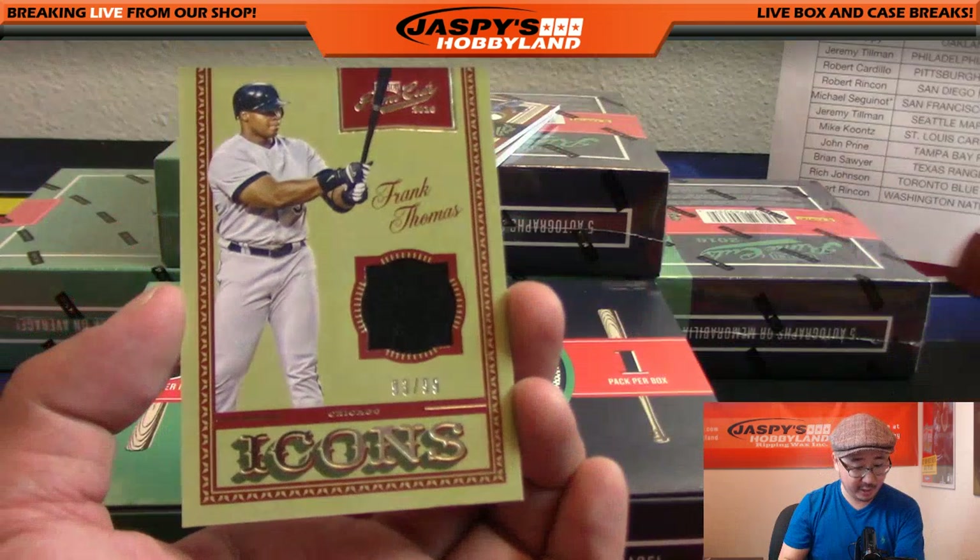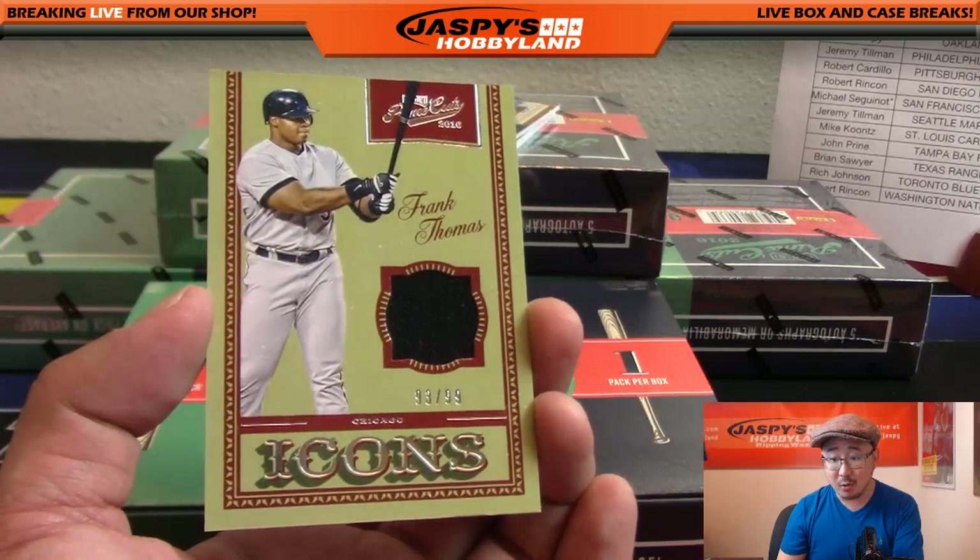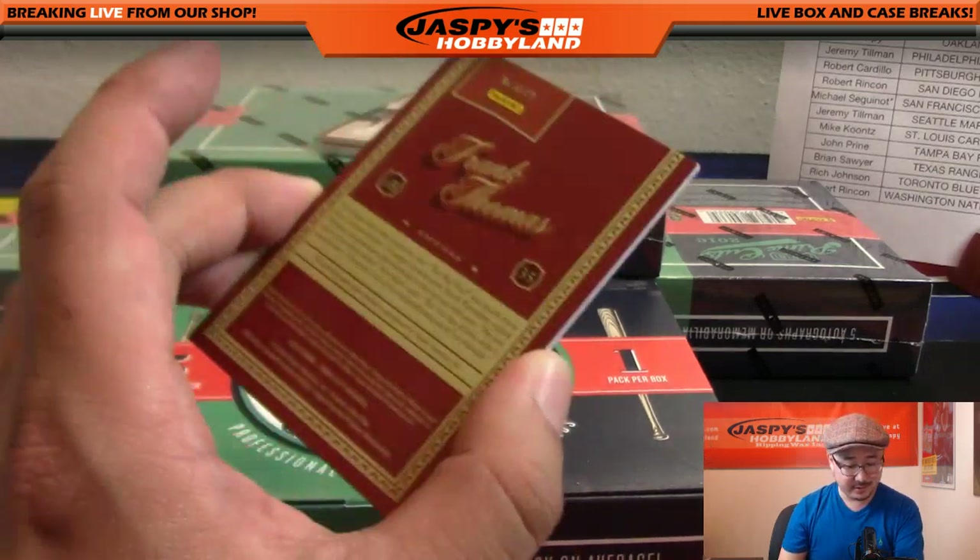93 out of 99 jersey of the Big Hurt - nice, 93 out of 99 Frank Thomas, White Sox. Megan with that one, there you go Megan.